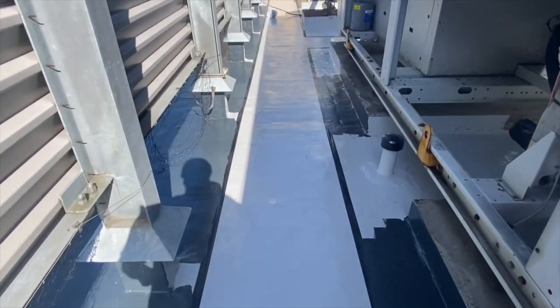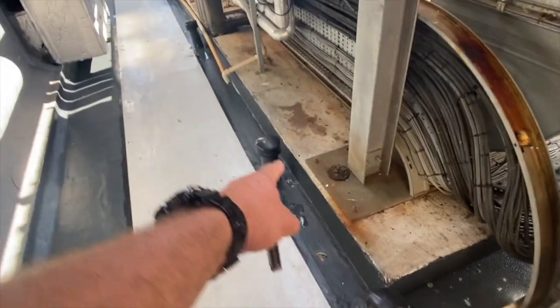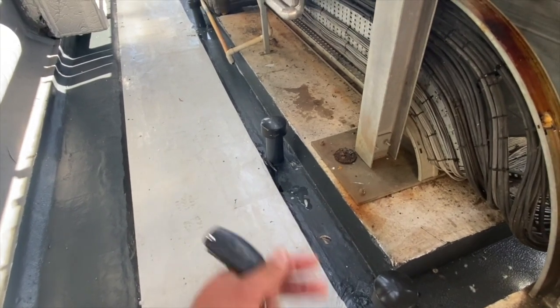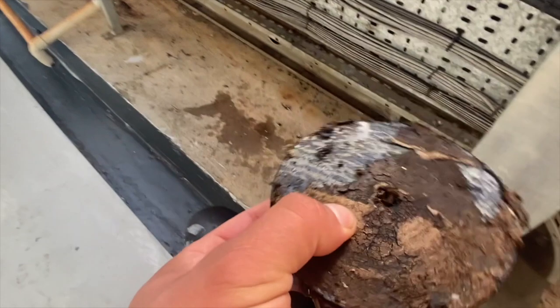It's a very straightforward job once you have the right system. Here we have some ventilation — when we scanned the roof in this area the moisture was about 40%, and the board was completely saturated when we did the core samples. That's why you have three vents here beside each other.